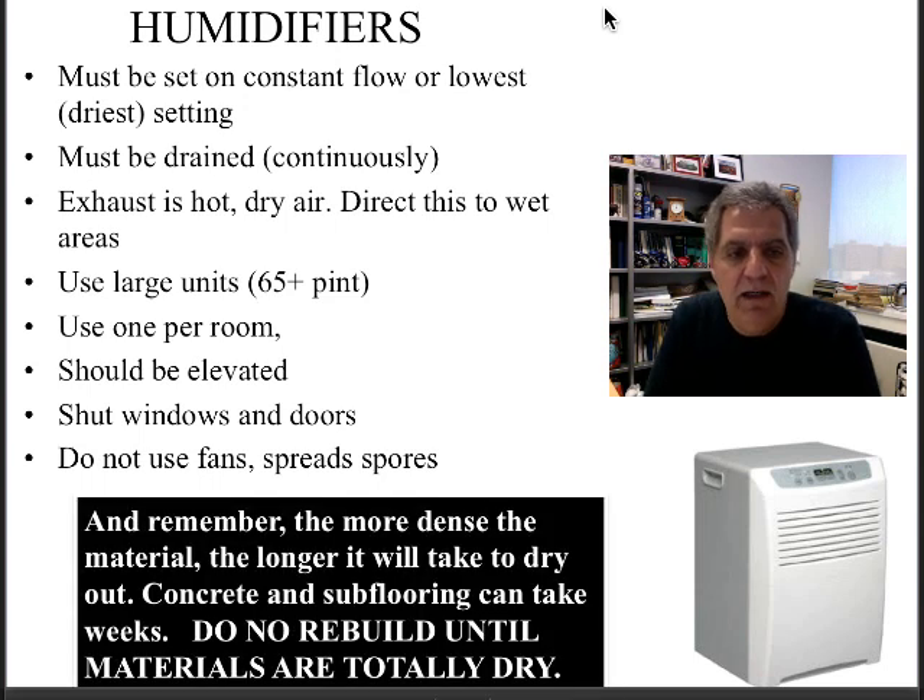Finally, I want to remind you that concrete and other high-density materials take a long time to dry. You need to make sure the subflooring, the wooden flooring, and all high-density materials are totally dry before you rebuild, otherwise you're going to have a large, expensive mold abatement on your hands. Hope that was helpful, and good luck to you. Bye.